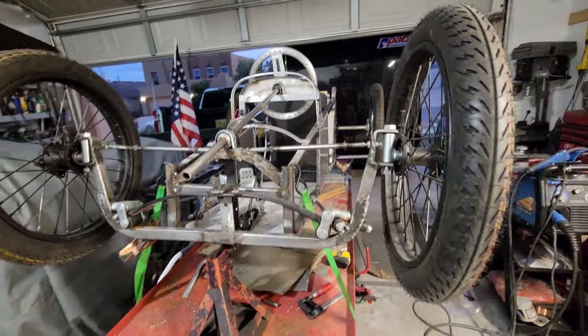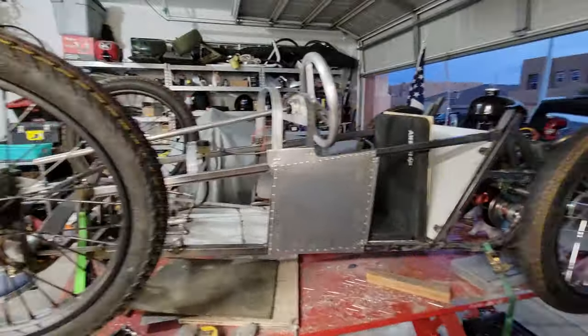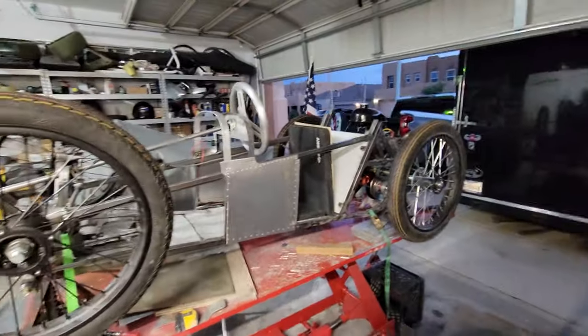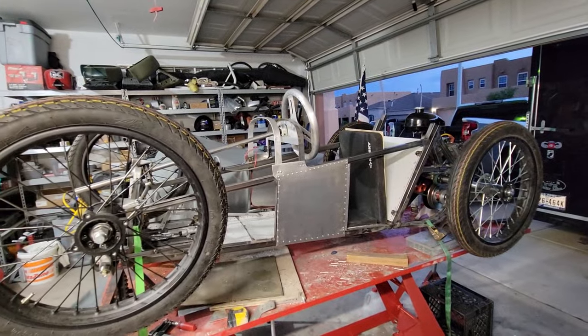I'm not ashamed of my terrible welds at this point — we're almost all the way through mock-up. It still has to be disassembled, turned upside down, finish-welded, and gone over with a fine tooth comb. It also has to be assembled and disassembled to confirm I can break it down.